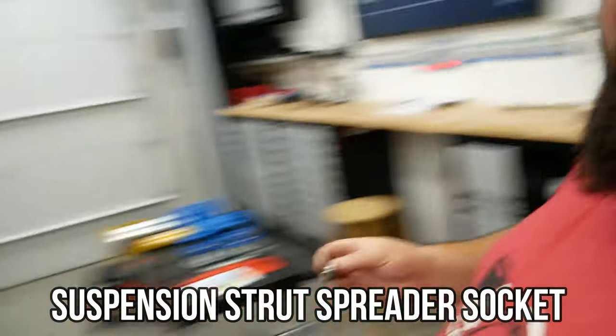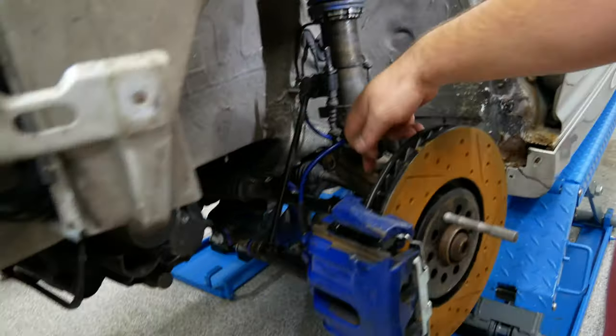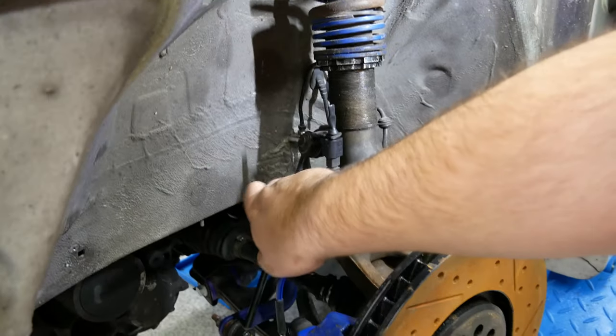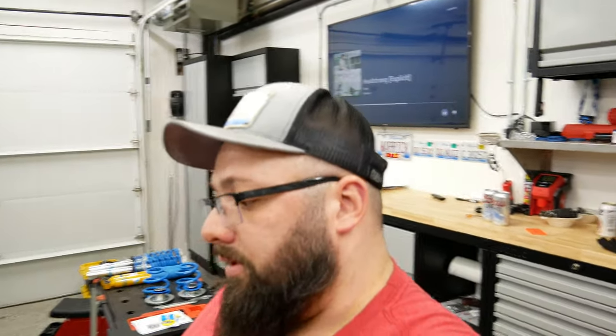Then I have this little tool — like an egg-shaped socket — that goes into the back here and separates what I think is called the knuckle, or the spindle. It opens it up to release the shock once you release the bolt. Another thing you've got to do is remove this control arm or sway bar arm — whatever it's called. I don't always know the names, I just know what to do. So let's jump into it and get all these removed and put in the new ones.